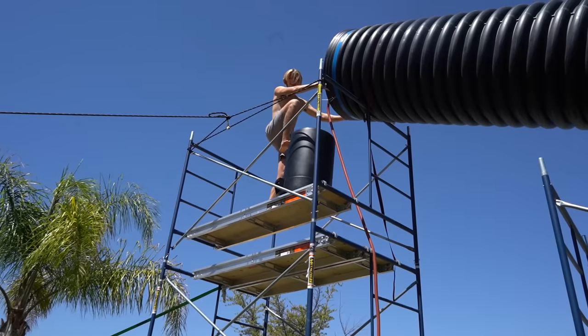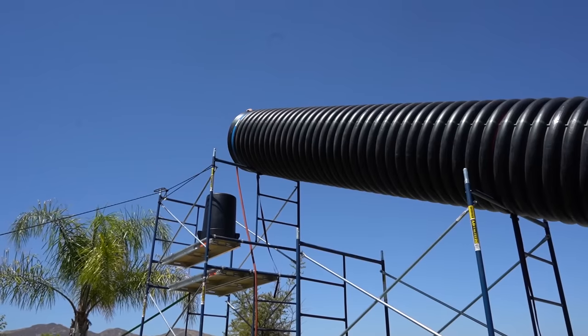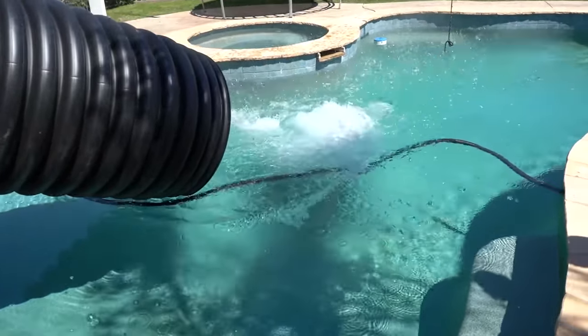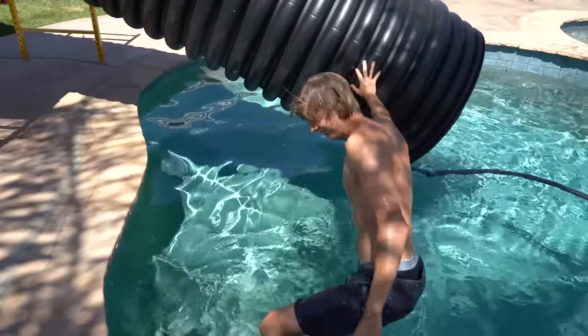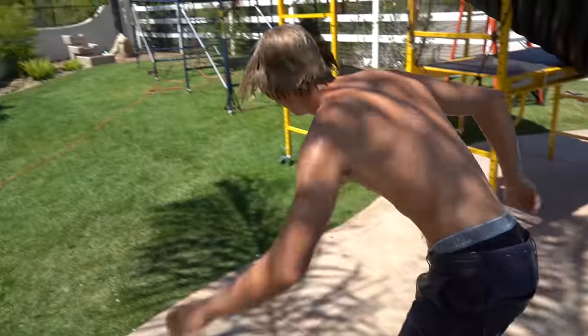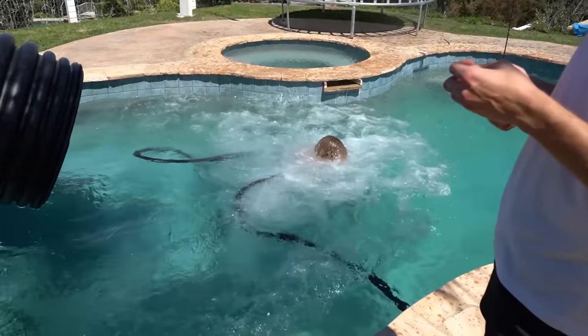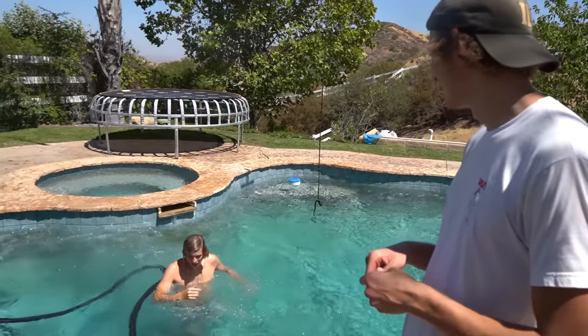Make sure to check out the water slide video. Also, if you give this video 100,000 likes, we're gonna turn our backyard into an entire theme park. Here we go! Sending it! So once we get the roller coaster done, we're gonna have a roller coaster and a water slide — this is starting to look like an awesome theme park.